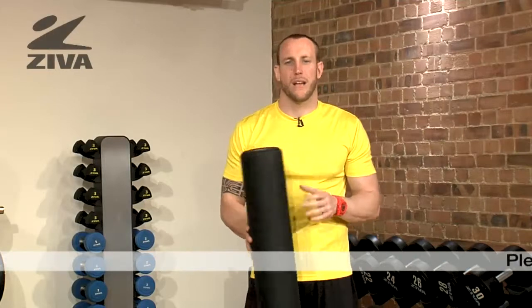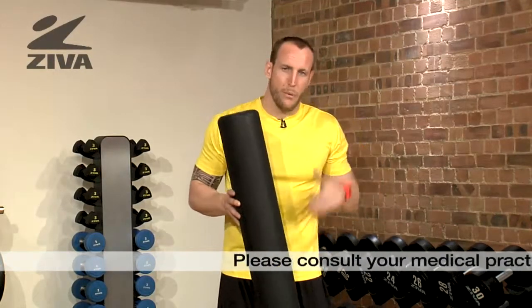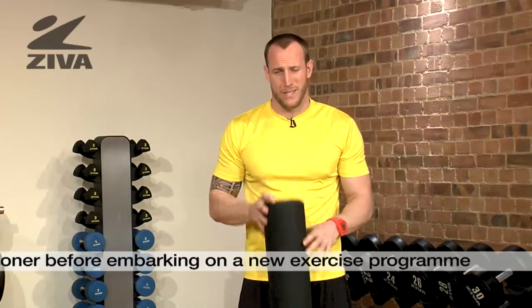Now let's talk about our Ziva Deluxe Foam Roller. We're going to use this tool to help put pressure into muscles and connective tissue like fascia to help relieve stress and tension or adhesions in those tissues. This will help with joint pain or with muscles that might be kind of tight or tense due to either an excessive held position like sitting.